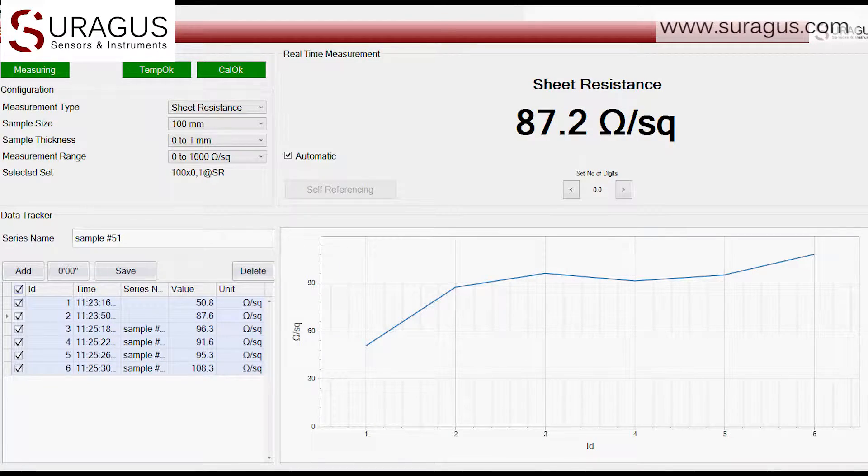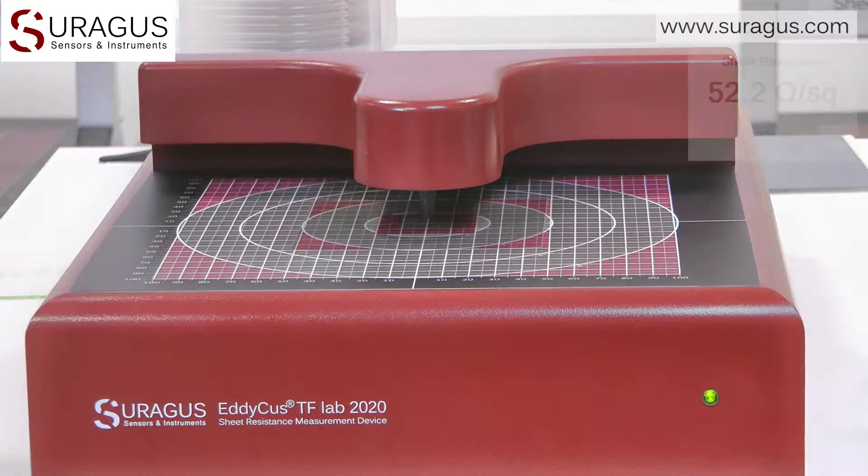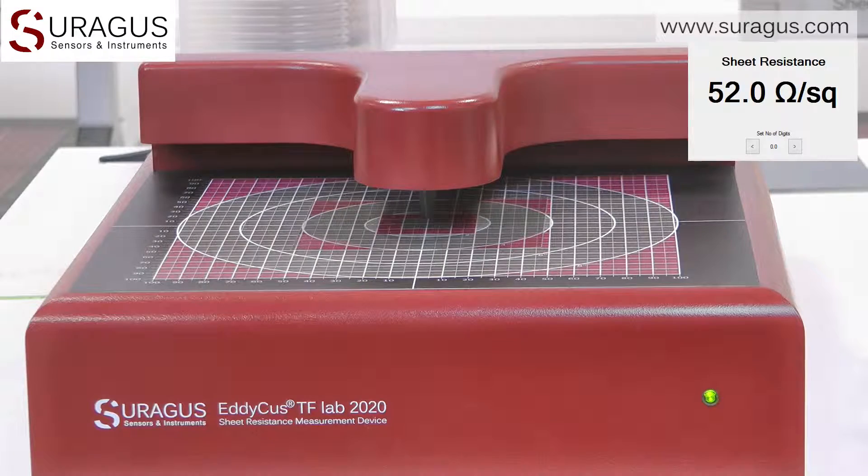The software menu is very clear, easy to use and can be well operated via mouse or touchscreen. For example, let us measure the sheet resistance of an ITO layer or any display electrode material on glass or foil.